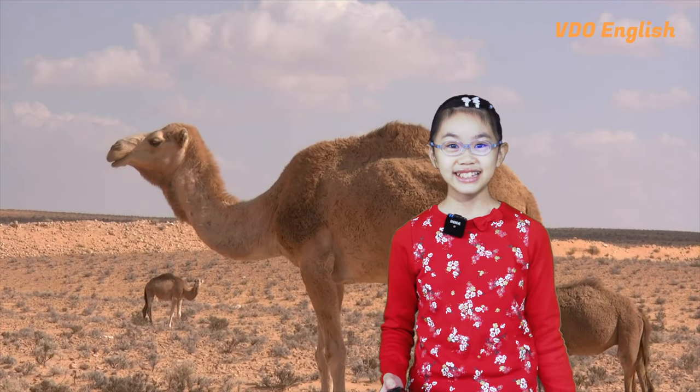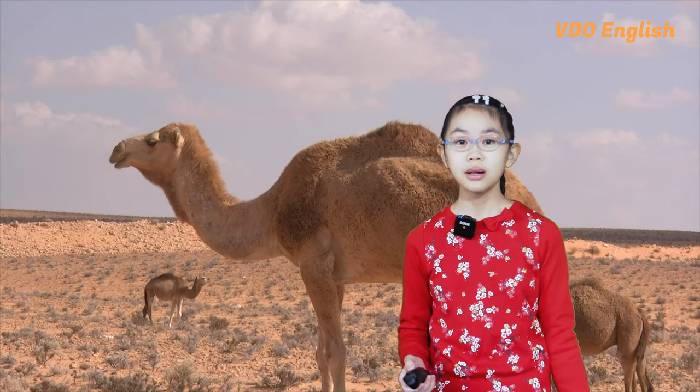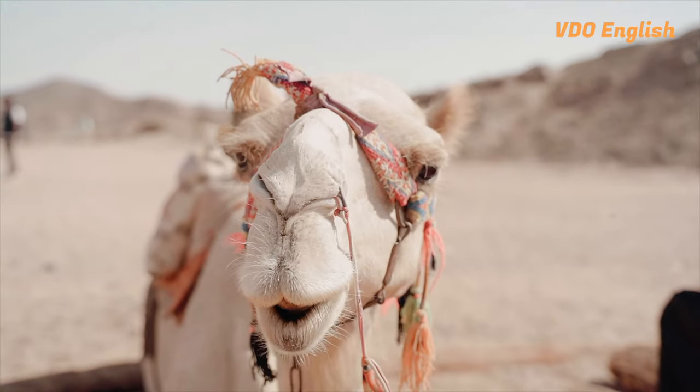I made it to the Sahara! Yay! The first thing I want to do is to ride a camel. But the locals here told me that camels are mean, that they spit and that they smell.